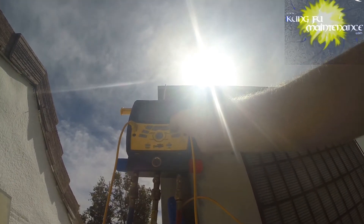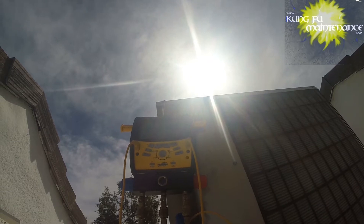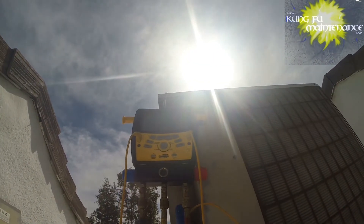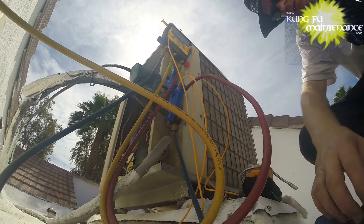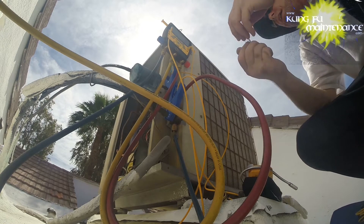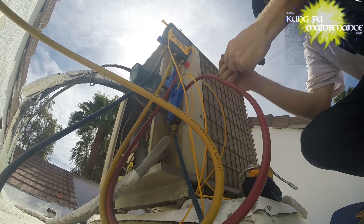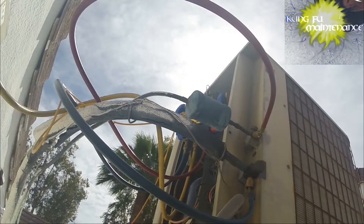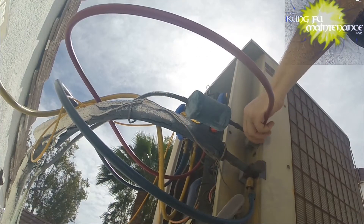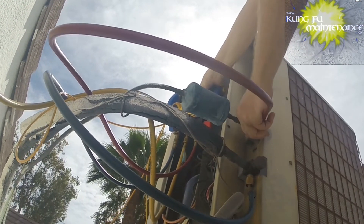We can fire it up and see how we're doing — 25 microns, it's looking good. The microns have done nothing but rise up, so good. I'm going to go ahead and change the Schrader core now. This one's got a vacuum on it so I don't even really need to use the JB tool — I can just change them. I'm going to pull it off and turn it off since it's not important at this point.